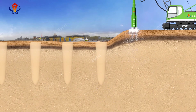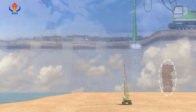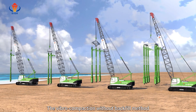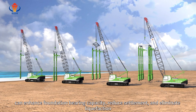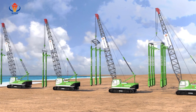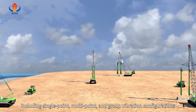After being vibrated by the vibroflot, the foundation soil can form a densified soil layer. The vibroflot is then moved to the next pile position to continue construction operations. The vibro compaction without backfilling method can enhance foundation bearing capacity, reduce settlement, and eliminate liquefaction. It is compatible with various vibroflotation techniques including single-point, multi-point, and group vibration configurations.